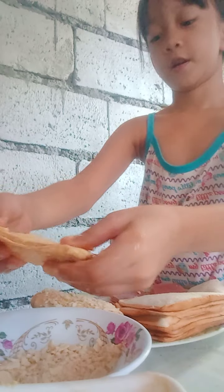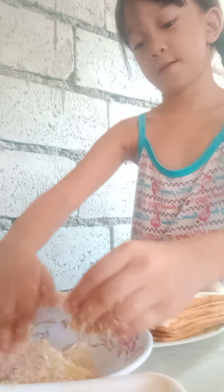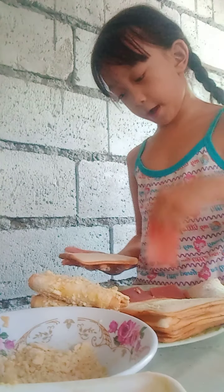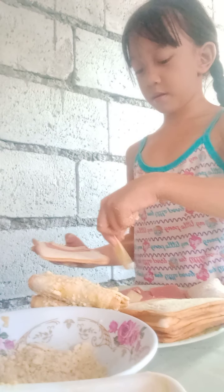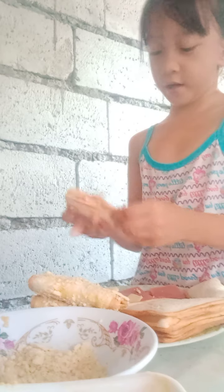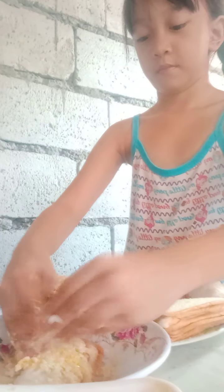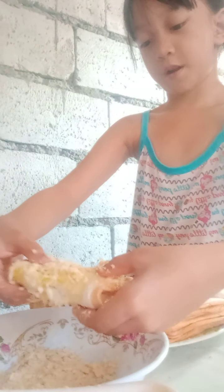And then you keep it in the cracker. There we go — so crackly! Press it harder than you think. Okay, dip it again and again. Dip it in the cracker. Some egg, and we have a cracker now.